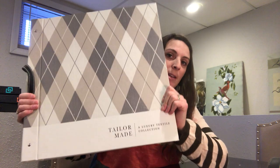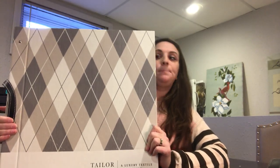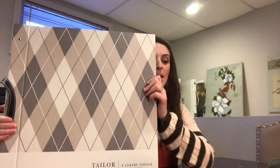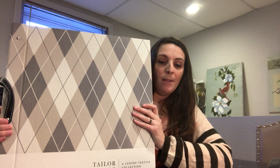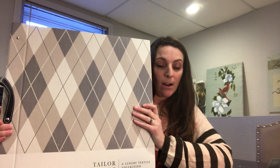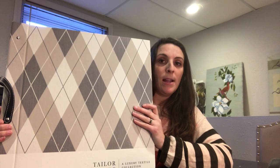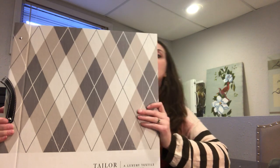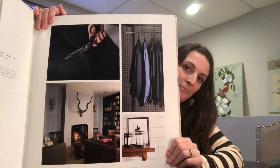So I wanted to talk to you today about TaylorMade. This is a sample book by WallQuest and it's meant to be marketed to men and maybe the bachelor, but I think it's very versatile and there are tons of things that you could do with this wallpaper, tons of uses for it and tons of people who would love it. So all man stuff, but still very versatile.